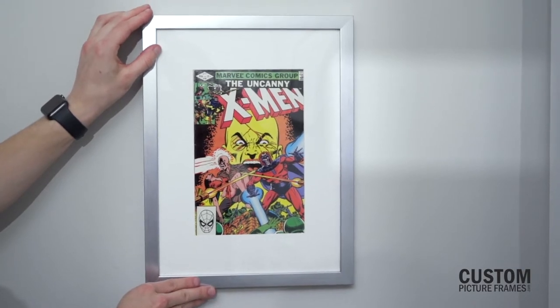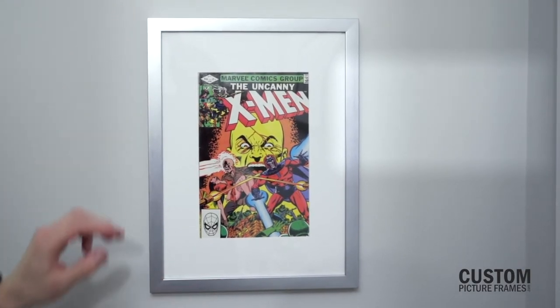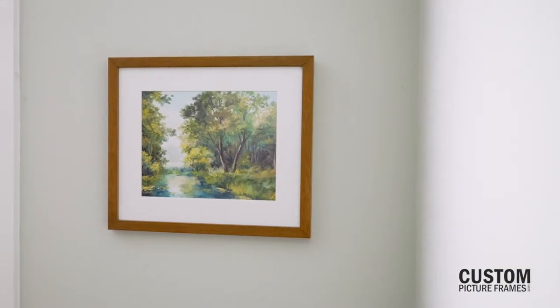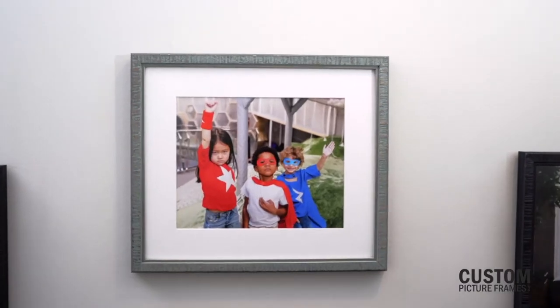And lastly, some images can't be glued to the mounting board. In those cases, matting is crucial for hiding evidence that pictures or prints have been framed with photo corners or other alternative methods.